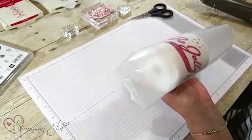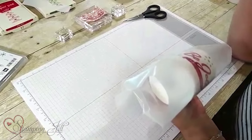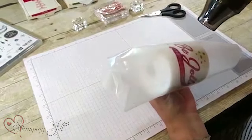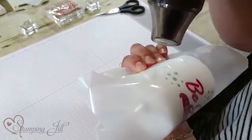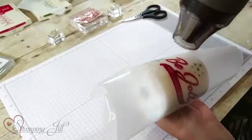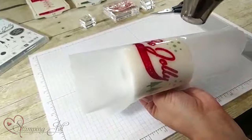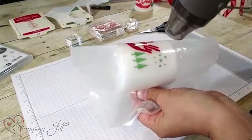Then you're going to take your Stampin' Up heat tool. You can see the tissue paper melts right into the candle — so once it starts to get that waxy look, you know it's working.